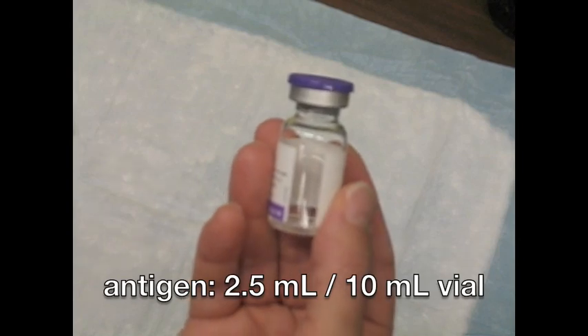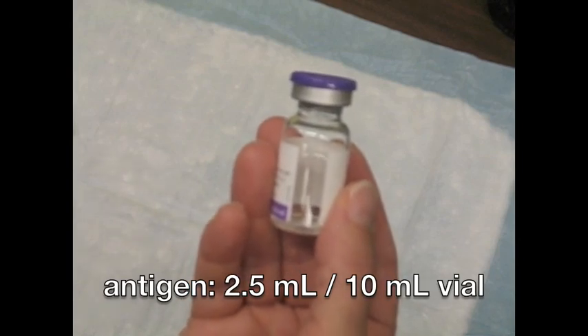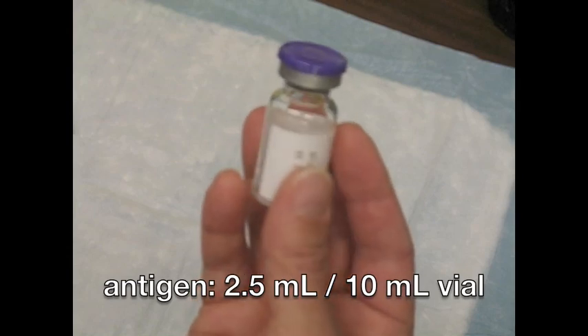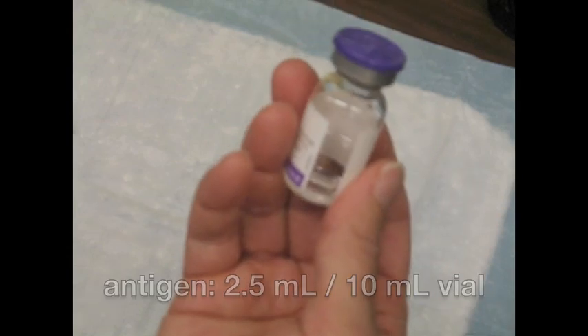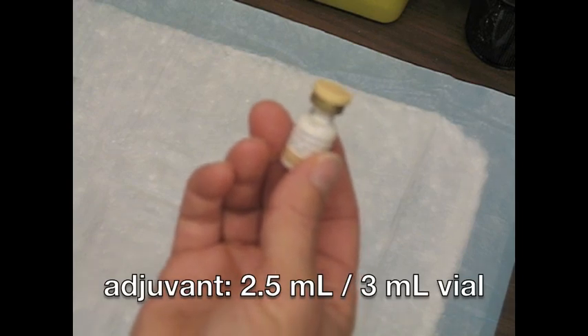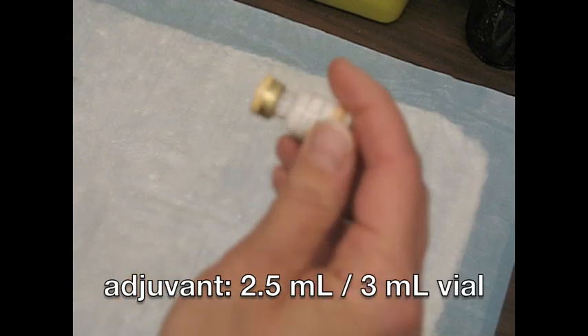Arapanrix consists of two containers. The first container is a multi-dose vial containing the antigen or suspension — it is a clear fluid that may sediment slightly. The second container is a multi-dose vial containing the adjuvant or emulsion. The emulsion is a whitish, homogenous liquid.